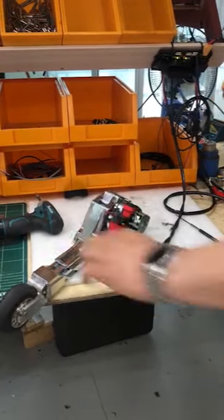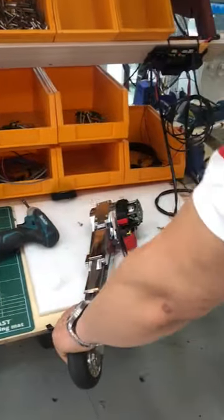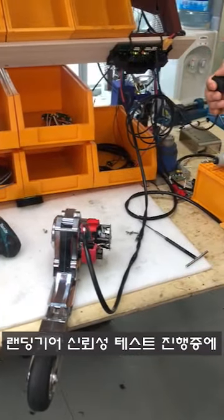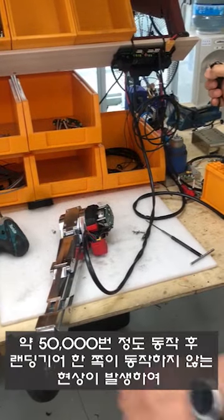So, let's get started. I have been testing the landing gear for about 5,000 times.